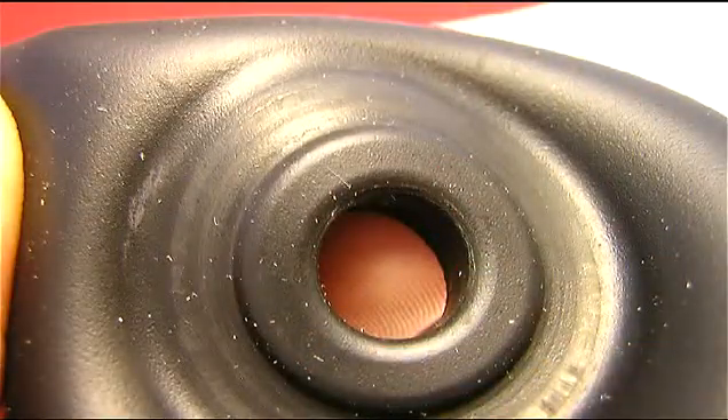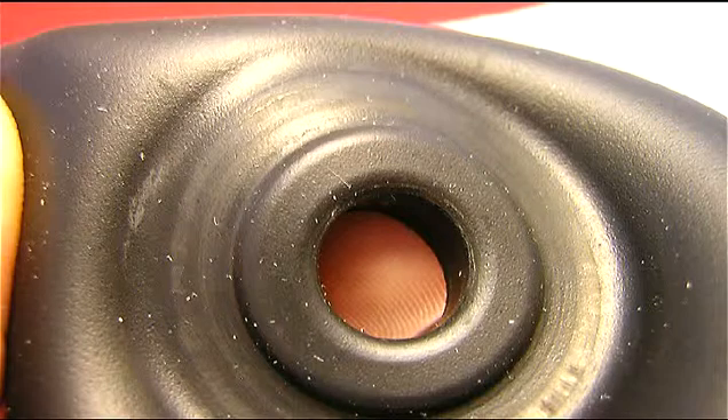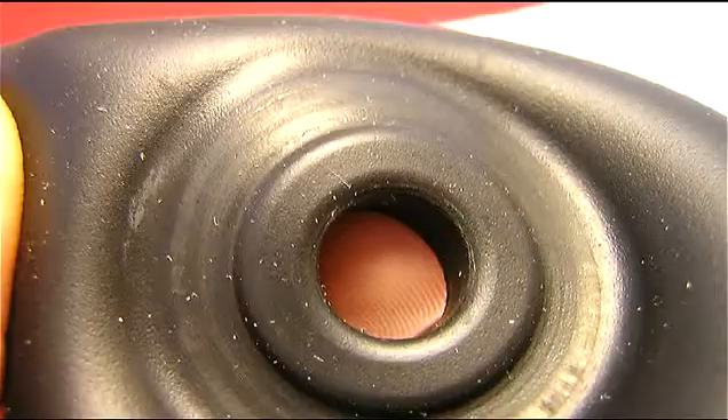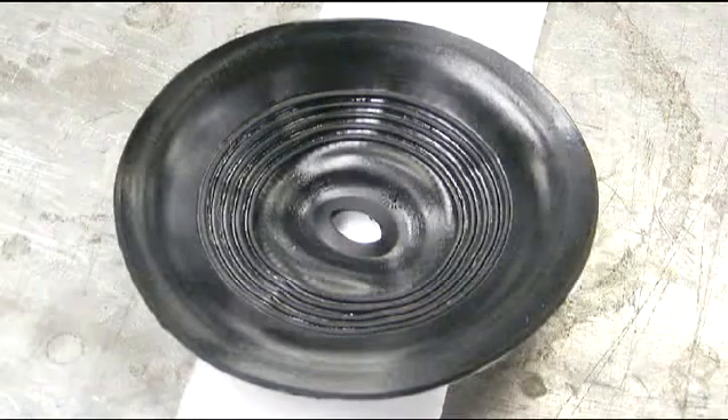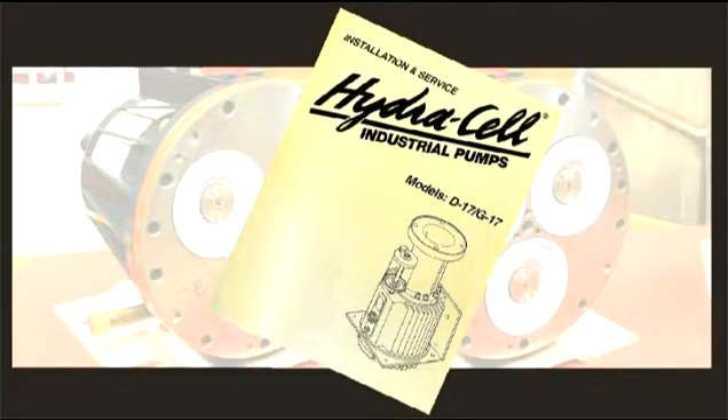A ruptured diaphragm generally indicates a pumping system problem, and replacing only the diaphragm will not solve the larger problem. Diaphragms can wear for a variety of reasons. Some kinds of wear and the likely causes are highlighted in the maintenance and servicing manual and the troubleshooting section of this CD.